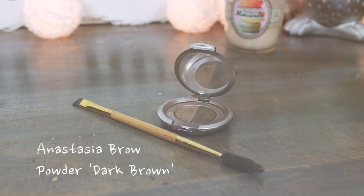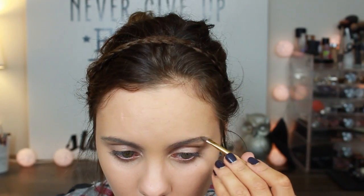Brows are going to be the same as usual. I do have an entire video dedicated to my brow routine — I will link that down below if you guys are interested.